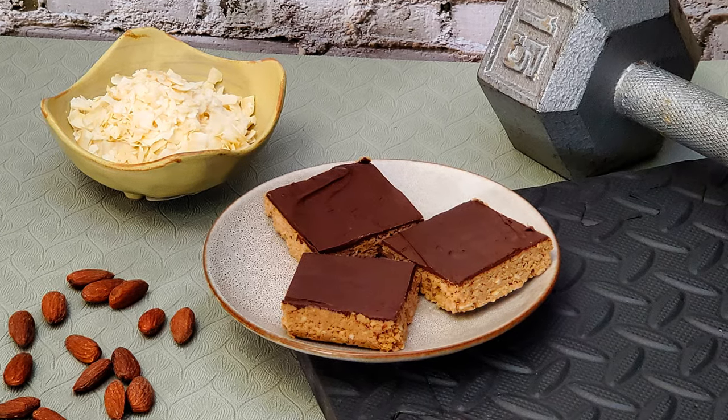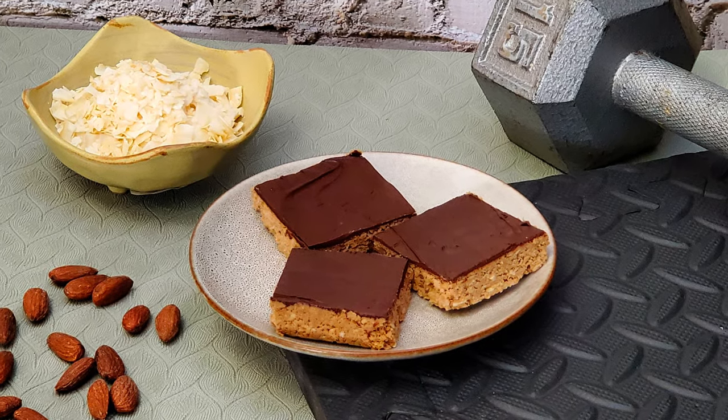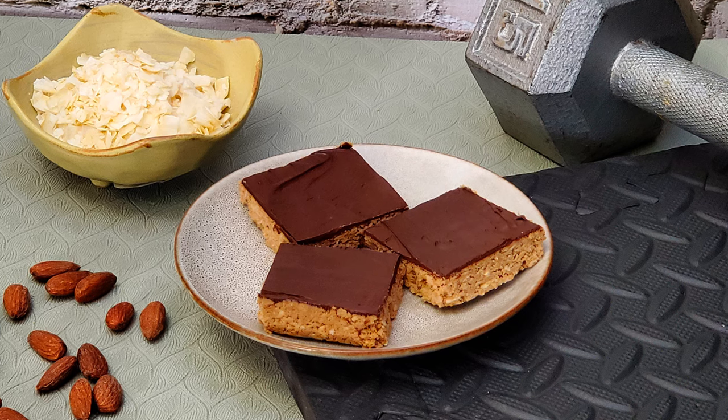Tonight I'm going to show you everything you need to make coconut almond protein bars. Stick around. Greetings my confectionary compadres and welcome to Randy Makes Candy, where I help you make tasty treats that people love to eat.